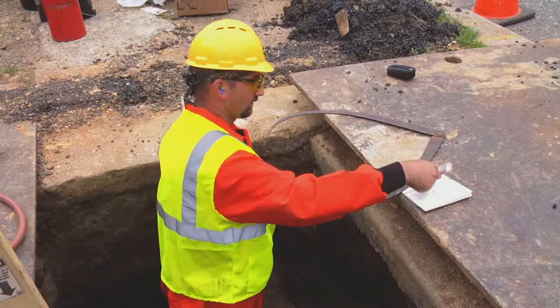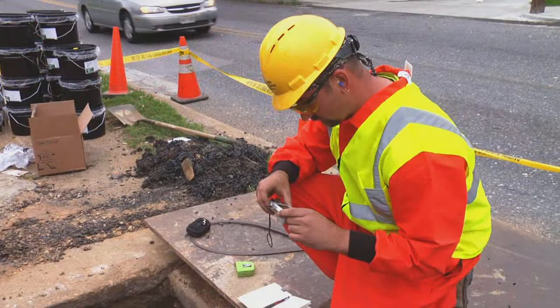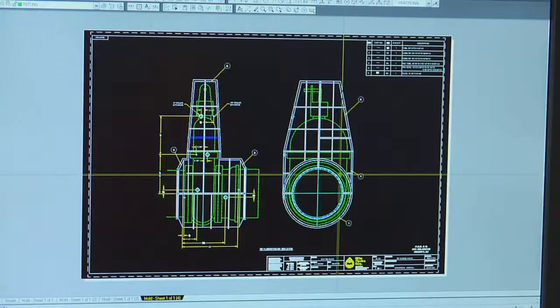To determine which repair method is appropriate, a skilled Miller Pipeline technician measures the fitting and photographs the problem area of the pipeline. Our design team then uses the information to determine whether one of our standard repair kits or a custom repair is required.